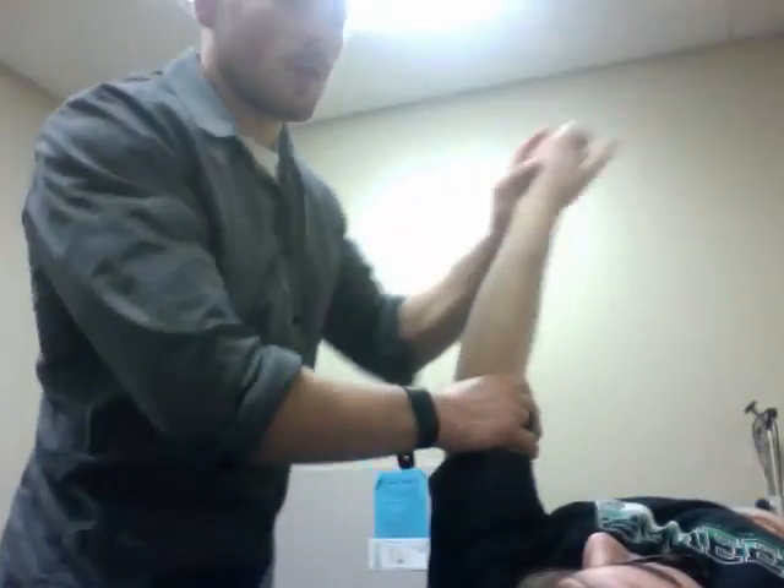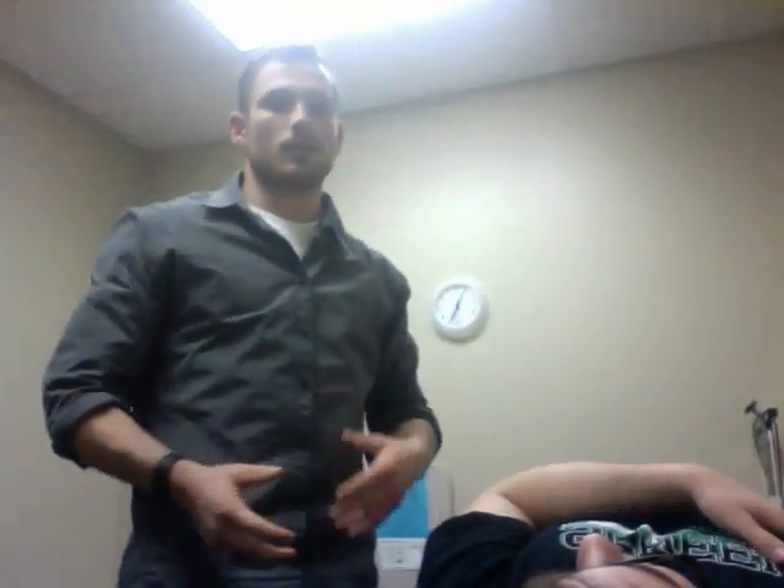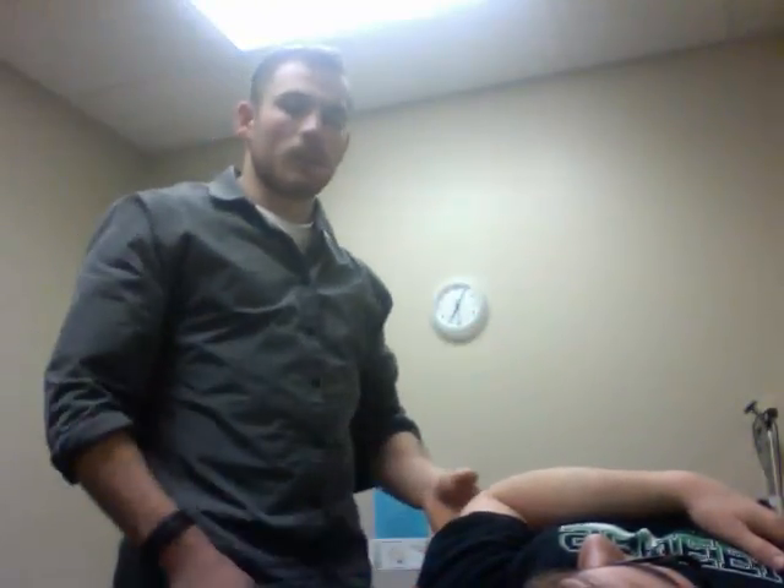We're going to do two to three sets of about 15 reps, and we'll incorporate this into our therapy sessions to hopefully increase the strength around the shoulder, elbow, and wrist.